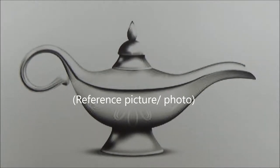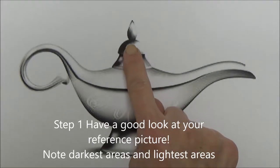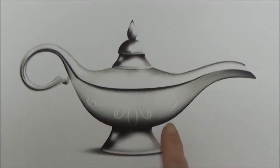So step one is to have a good look at your reference photo and observe the darkest darks and the lightest lights. And I'm just showing those darkest dark areas with my finger here.